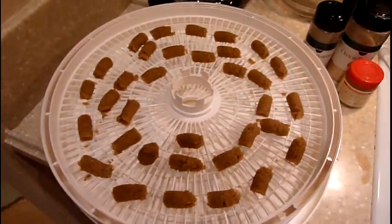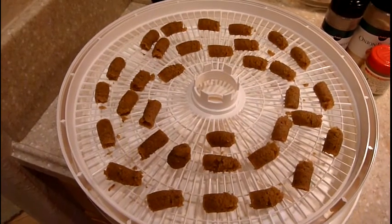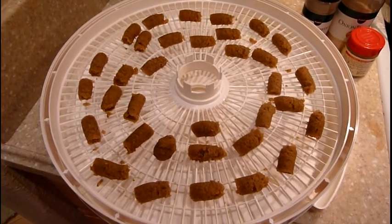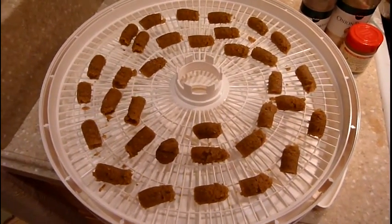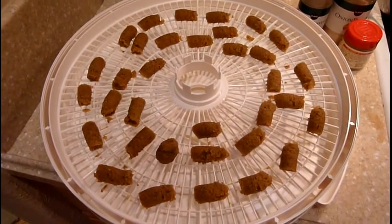I made a giant mess that I'm going to have to clean up. Now I'm going to dehydrate them for about 12 to 15 hours on high, and I'll show you the results when we're done. There's a lot of good cooking here, and I can tell you just from what was on my hands, it tastes really good — actually better than a regular bouillon cube.